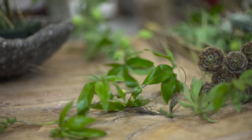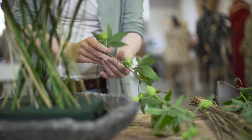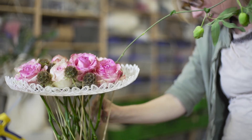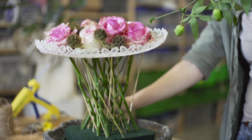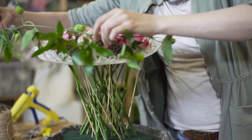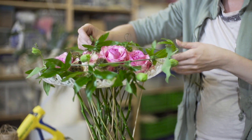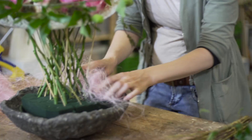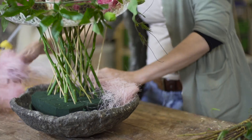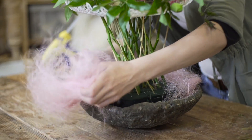Here we have some of the passiflora — the passion flower. I want the starting of the stem to be without any leaf so it can fit through this frame and goes inside the oasis, and then it goes round. And this is sisal — I think it's really easy to work with, very quick to cover up the oasis.